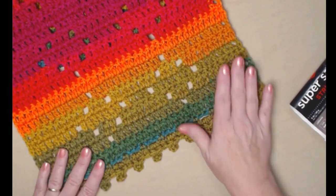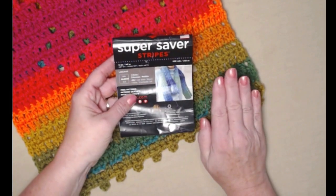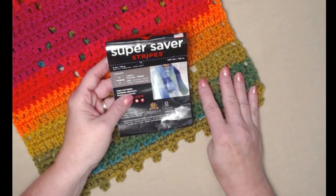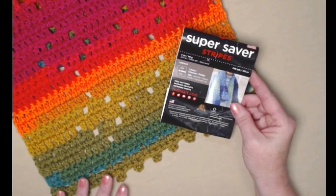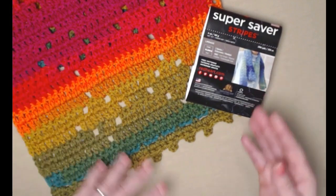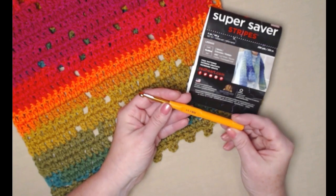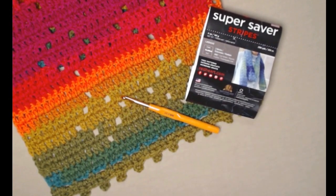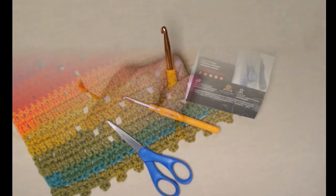You only need one skein or five ounces of a super saver yarn or whatever yarn you're going to use. You need a medium weight number four yarn — I haven't tried it with cotton but you certainly can. We're going to be stitching with our I hook, which is a 5.5 millimeter crochet hook. You'll also need scissors and a needle for weaving in ends.